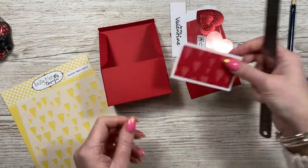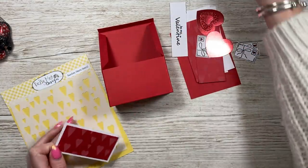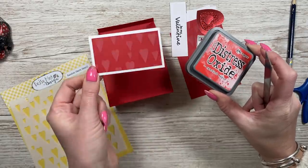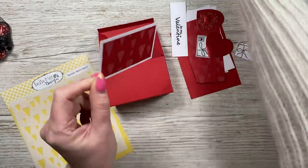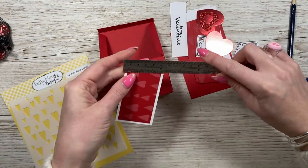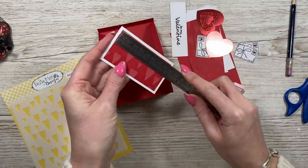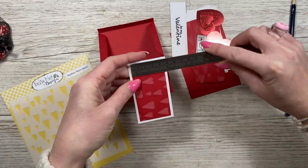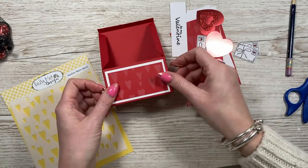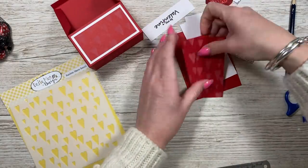That's all stuck down. Before we stick the lid down it's best to do the mats and layers - it's a bit easier to get in there and add some pressure. I've got these for the front. I used the Random Hearts stencil by Daisy May and Candid Apple Distress Oxide over the red card - you get a really cool effect. The white piece is three and a half by two, and the red piece is three and a quarter by one and three quarters.